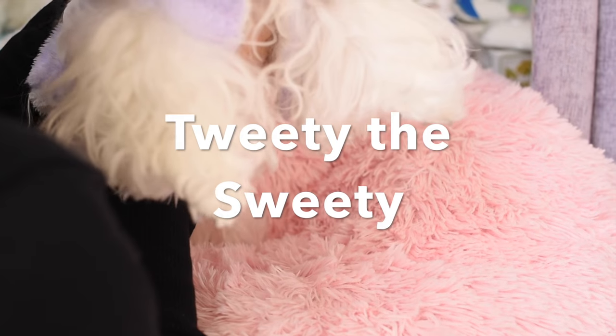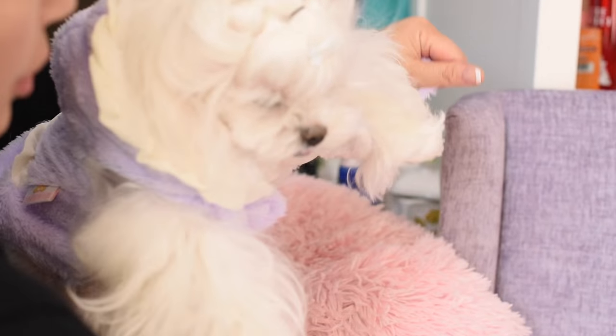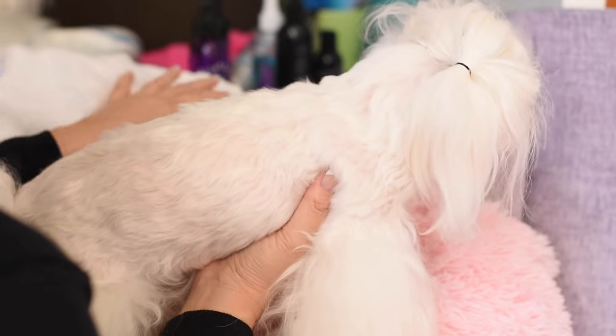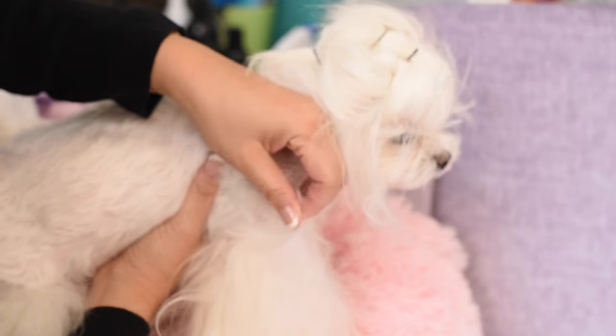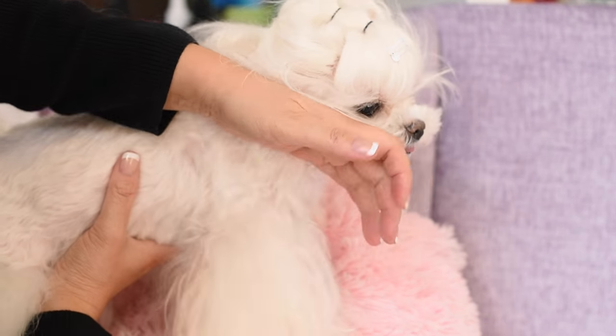So here's Tweety, and she's quite the mess. It's been really cold here in California, and so the girls have been wearing their clothes. When we take their clothes off, a lot of times, even though they're in Korean cut, they will get mats in the armpits. So we're going to show you how to either detangle or cut away the mats.